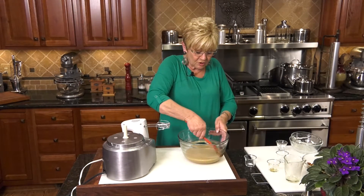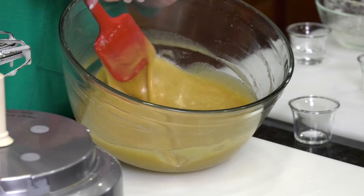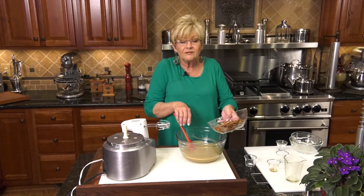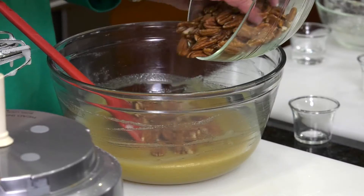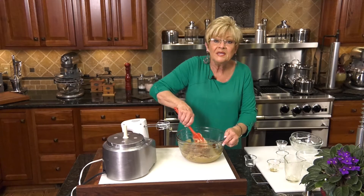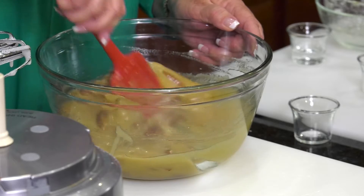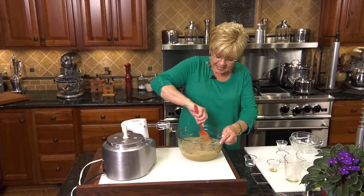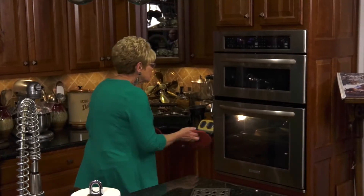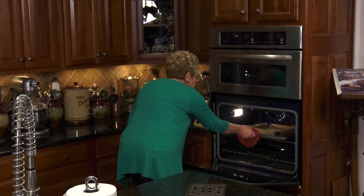It takes just a little bit of stirring because you want this uniform in color. You can see it's a wonderful golden brown. Now it's time for our pecans — I've got a cup and a half of whole pecans, just like you put in a pecan pie. Make sure they completely get coated. We're just going to set this aside until our shortbread crust is ready to come out of the oven. The shortbread is starting to smell wonderful and the edges are just turning a golden brown, so I'm going to bring that out.